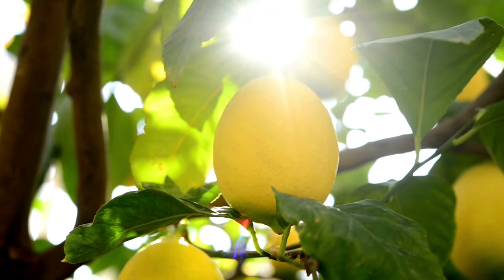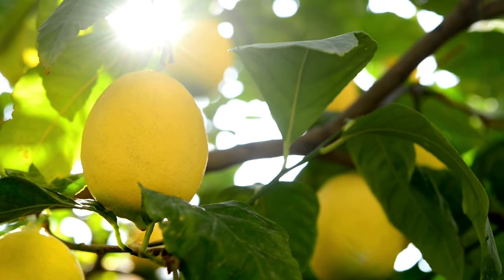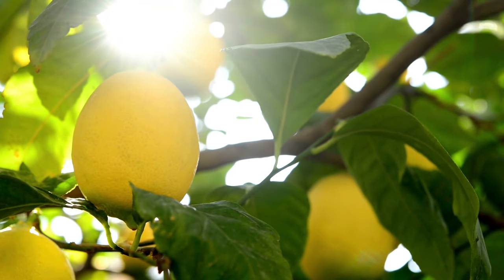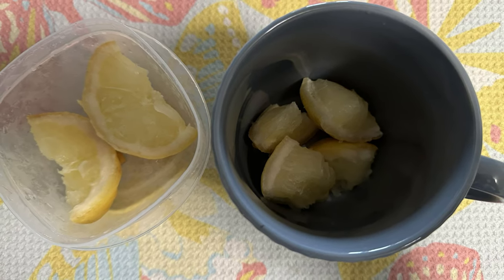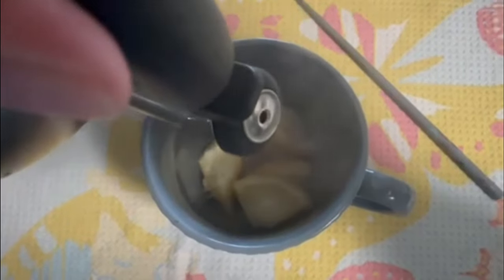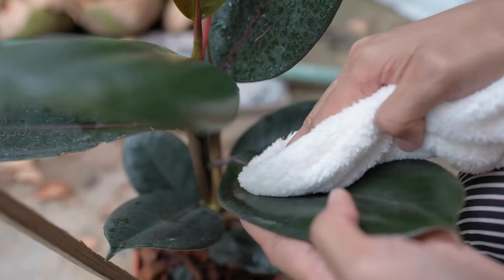My parents have a huge lemon tree that produces lemons year-round, although I don't always have fresh ones on hand. I usually slice them up and keep them in the freezer. What I do is pull them out, put a couple slices in a mug, boil some water, and pour the boiling water over the frozen lemon slices. Mix it around, let it sit, make sure it's at room temperature, then dip my cloth in and wipe down the leaves. That works great for me as well.